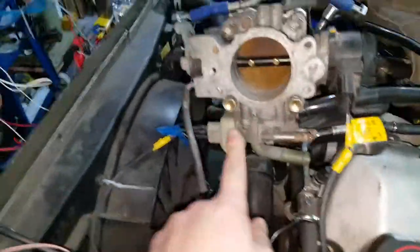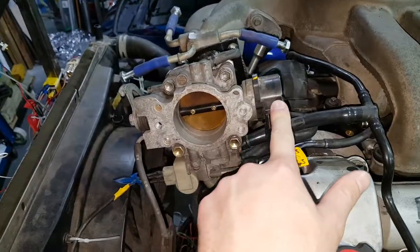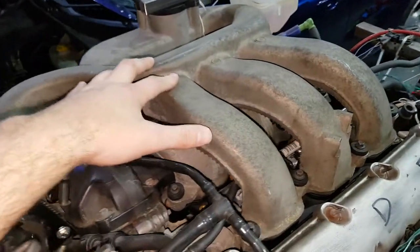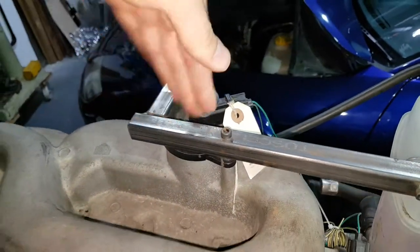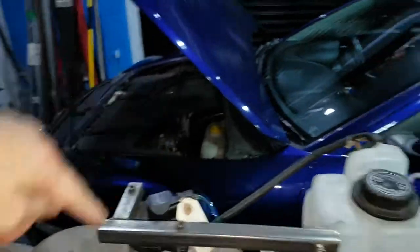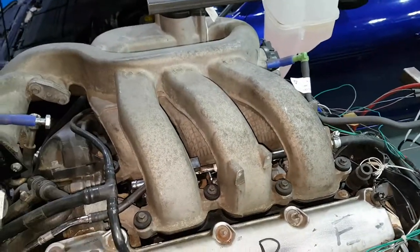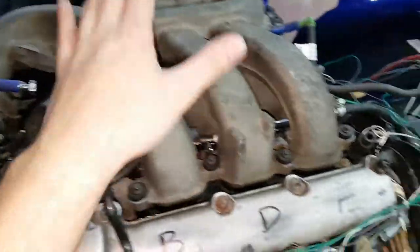We've got Megasquirt running the idle control valve, and that's the throttle position sensor. The inlet manifold is a fancy one supposedly, according to the Jaguar instruction manual. It's got these motor-driven flaps inside — it turns 90 or 180 degrees, and what that does is change the length of the intake runners depending on RPM and load. So low RPMs they're closed, high RPMs they're open — does something fancy with making power.